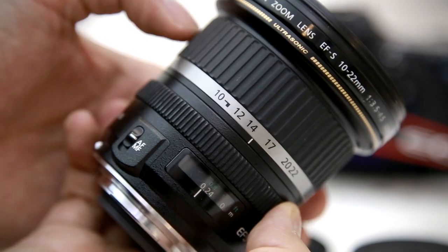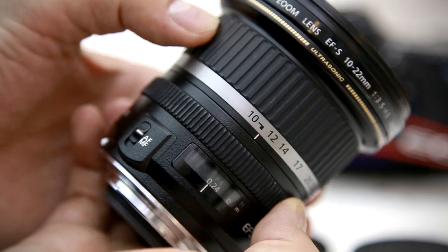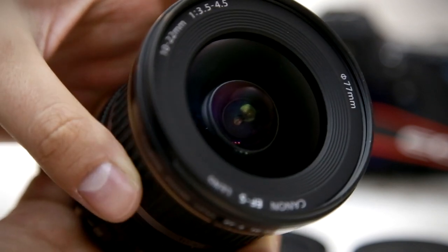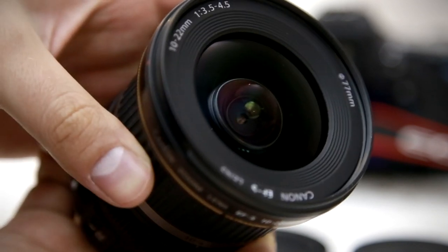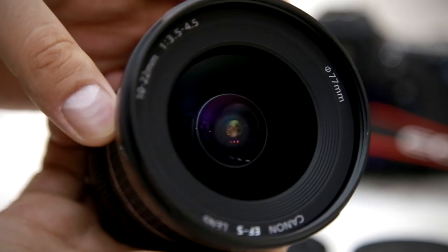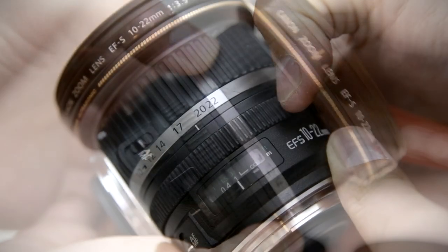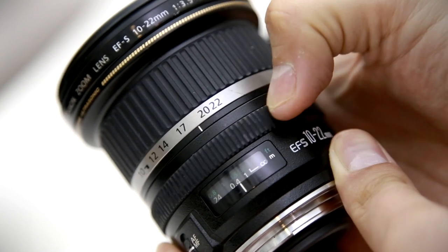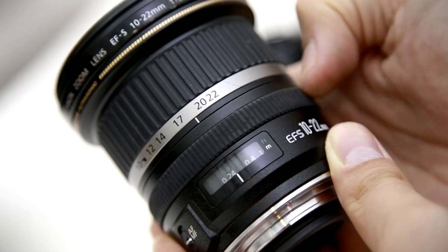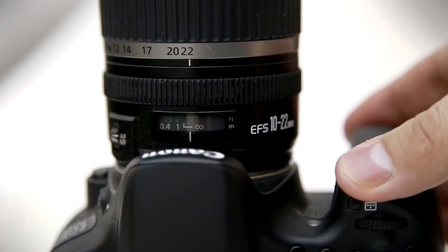The lens's zoom ring is not dampened, but it is very smooth to turn and quite nice and precise. It's especially easy to use during video work, as it's quite light to turn. The front of the lens doesn't extend as you zoom in and out, but the inner barrel does, which means you can put a filter on the front of the lens and have a slight weather-sealing advantage. The lens's focus ring is very smooth and precise, and you can turn it at any time whether the lens is in manual focus or not. The lens uses Canon's USM autofocus motor, which is lightning fast, silent and accurate.